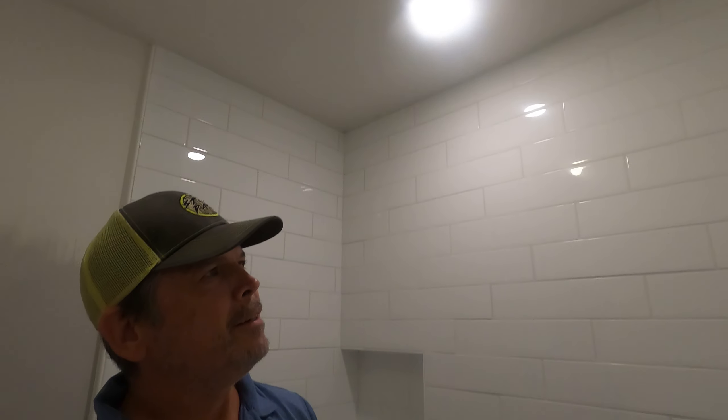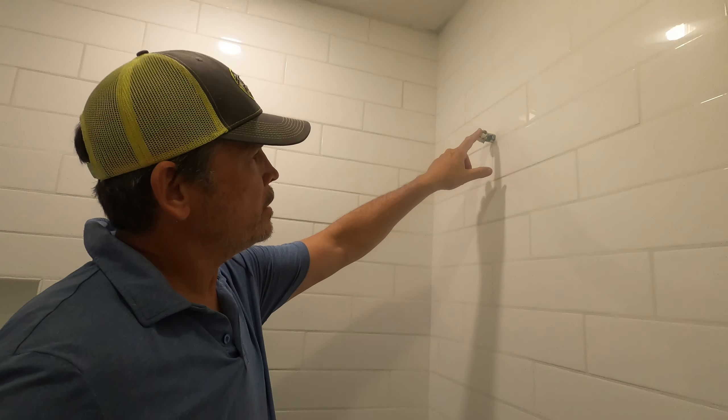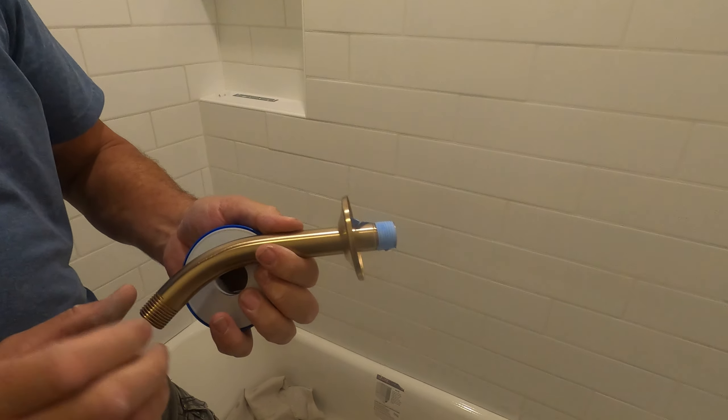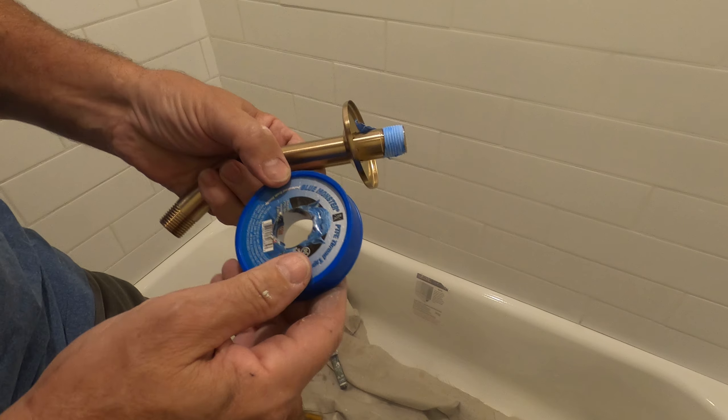All right gang, the lights are done. We've got this one on, and now we're going to put on the shower hardware. We're going to start at the top with the shower head. We've got the shower arm all ready to go with Blue Monster tape on the threads.